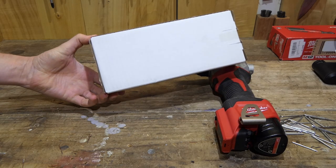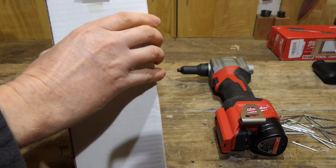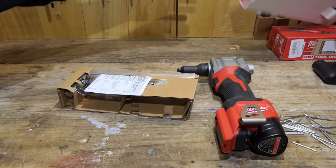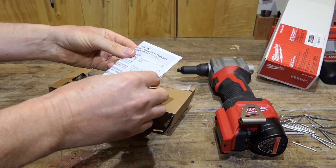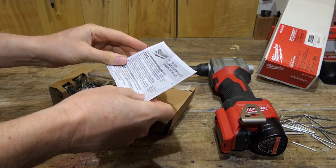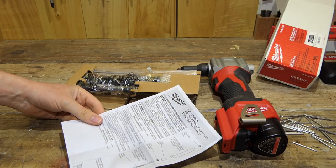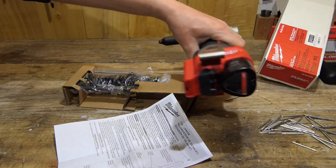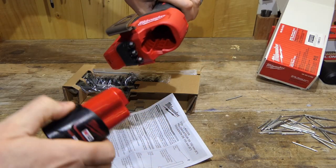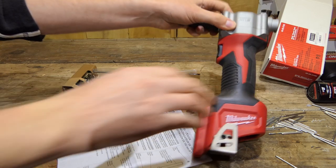I'm assuming there's instructions in here on how to install it — let's have a look. There it is, the instructions. Even in English, that's always a bonus. 'Read and understand all instructions before use' — yeah, blah de blah. Number one: remove battery pack, obviously. Number two: remove the standard length nose from the housing.